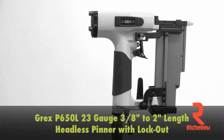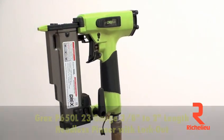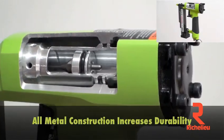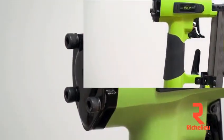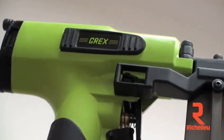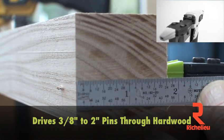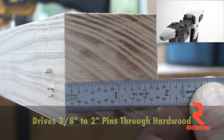Grex P650L, 23 gauge 2 inch headless pinner with lockout. The all metal internal construction is a feature found in almost no other air nailers anywhere. This pinner easily drives 3/8 inch to 2 inch long pins into hardwood at standard pressures.